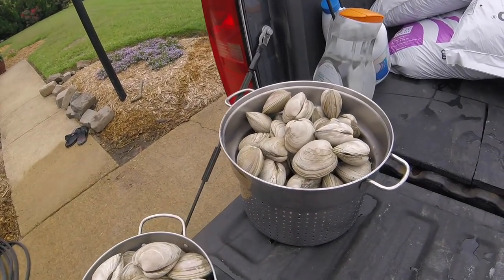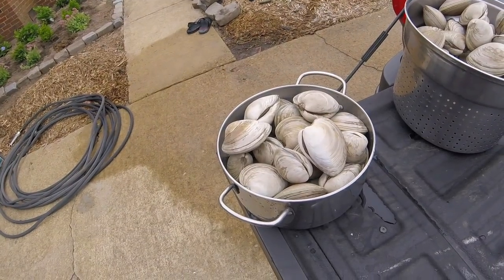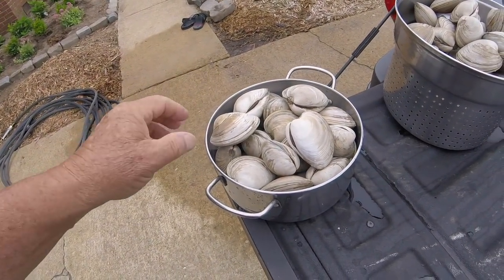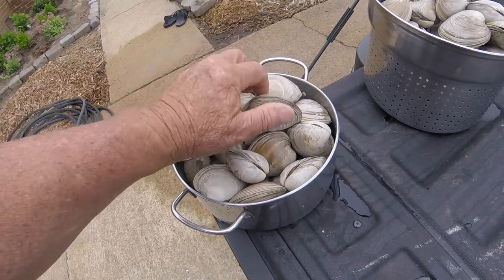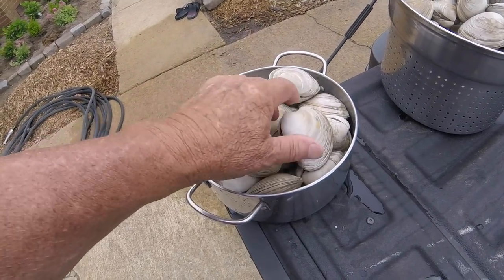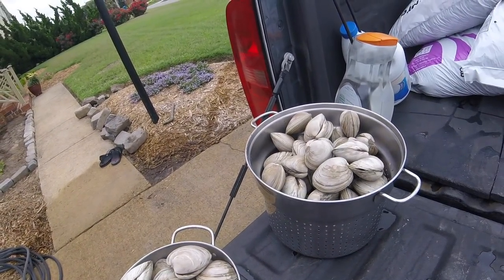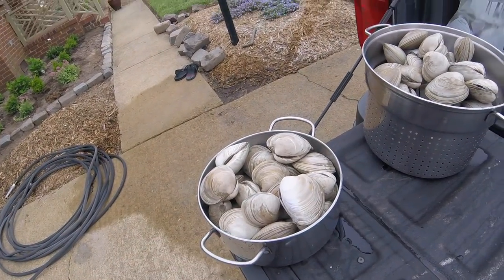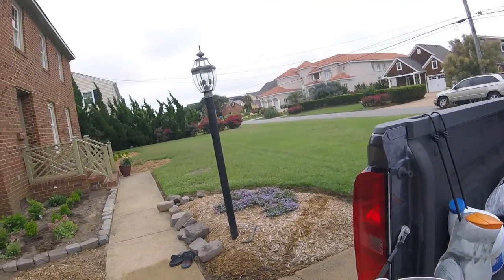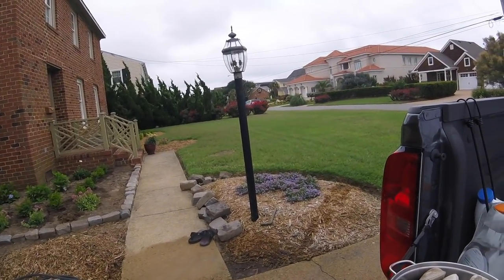Later this evening my son has requested more clams, so I just washed them off with the hose — got the grit and sand off of them. Now in about 2 or 3 more hours we'll put some heat on them. More steamed clams. But we're having pork chops tonight, and squash I think. I'll have to get back to you.